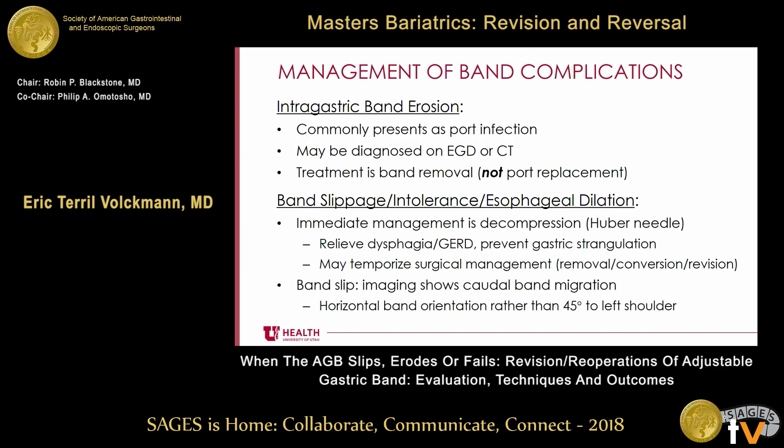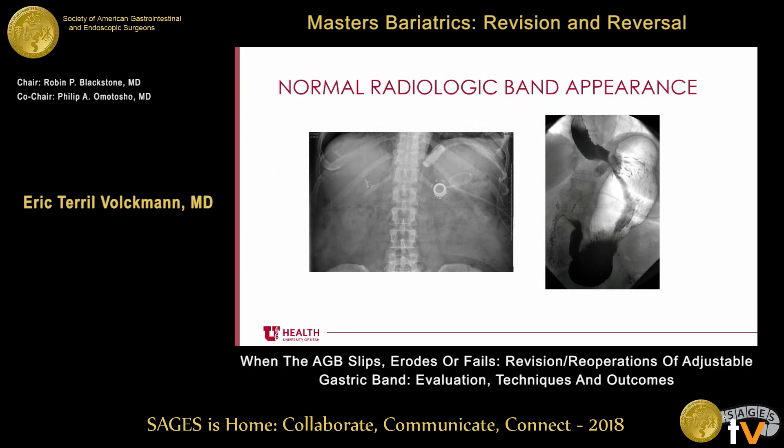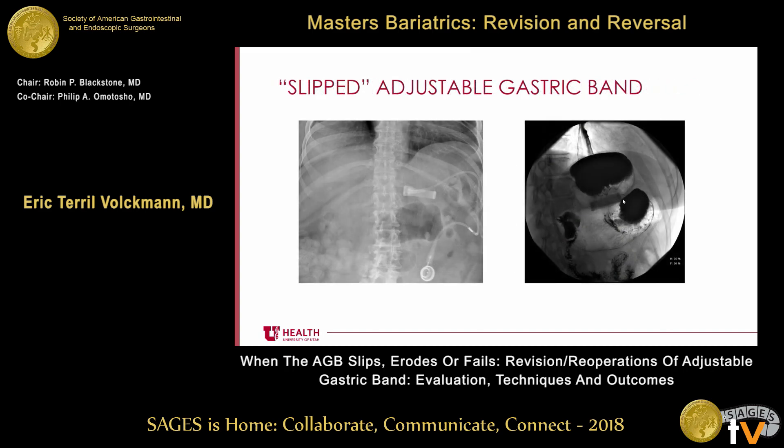How do you diagnose a band slip? If someone comes in with dysphagia and reflux and they have a band, you wonder: is the band too tight, or has it slipped? In our clinic, the first thing we do is get an upper GI series and a plain X-ray. That should show a band orientation at about a 45-degree angle to the left shoulder. On the upper GI series, there should not be much gastric pouch above the band. With a slip, you see a more horizontal orientation of the band and a large amount of stomach above the band. Sometimes you can also see through the lumen of the band — it looks like an inner tube or ring — which means the band has slipped on either the anterior or posterior side.